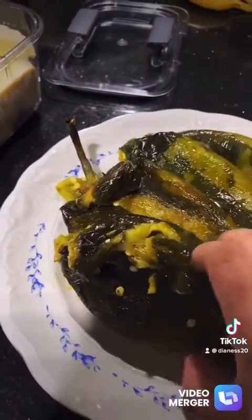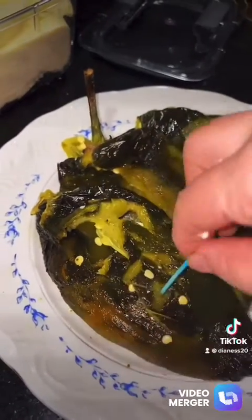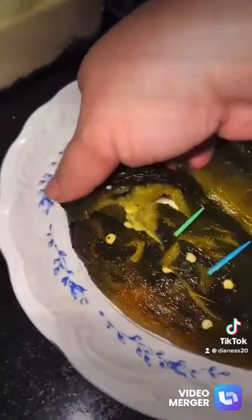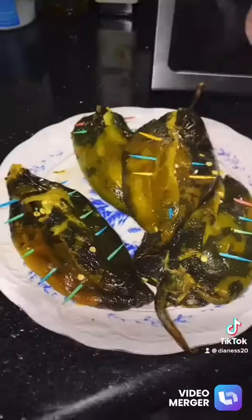You can also use toothpicks to close them up so the cheese doesn't come out. This cheese is hard to melt, so make sure you get queso fresco. You also powder a little bit of flour on them.